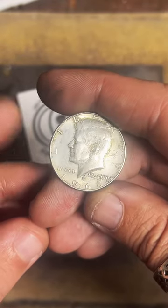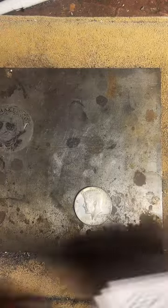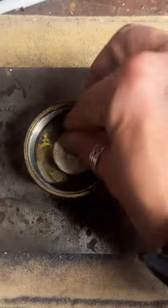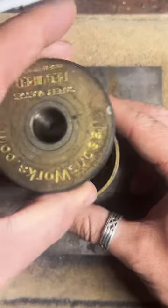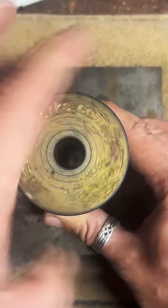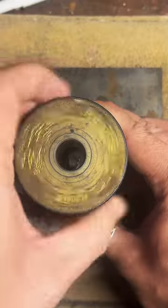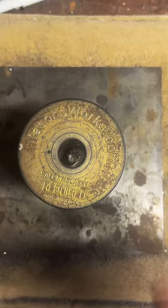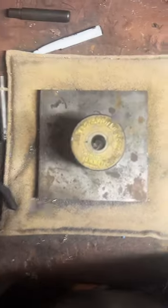The first thing we've got to do is punch a hole right in the middle of our coin. So we're going to get that going. This is going to center our coin right in the middle, and we're just going to hammer or punch right on through.